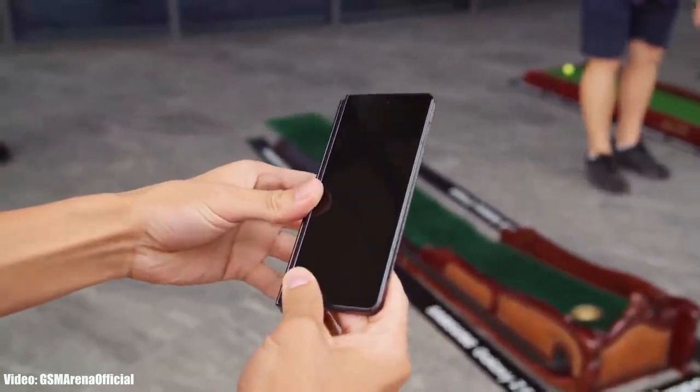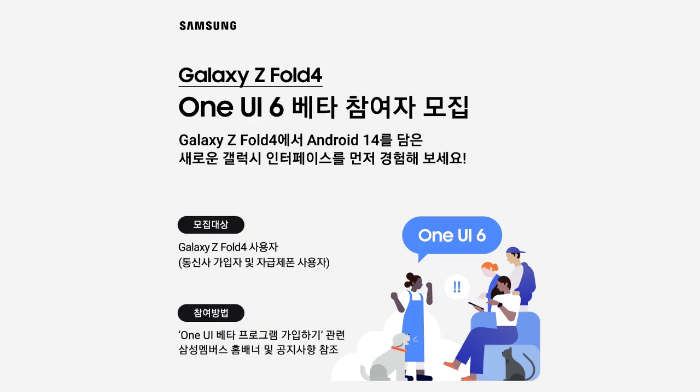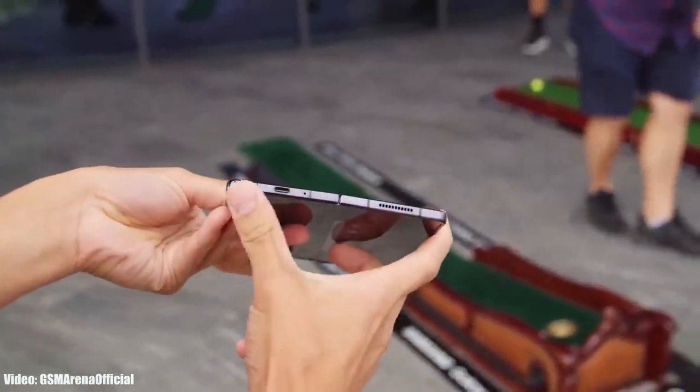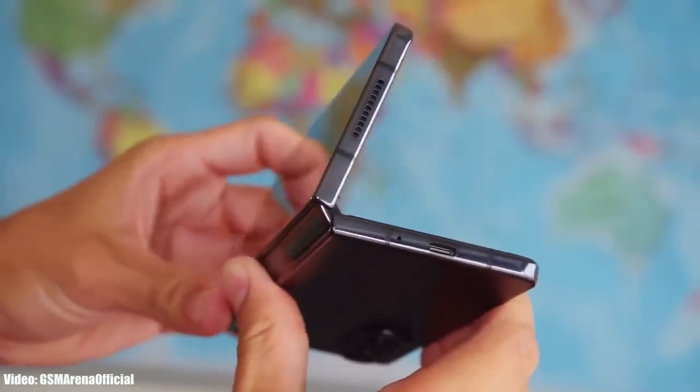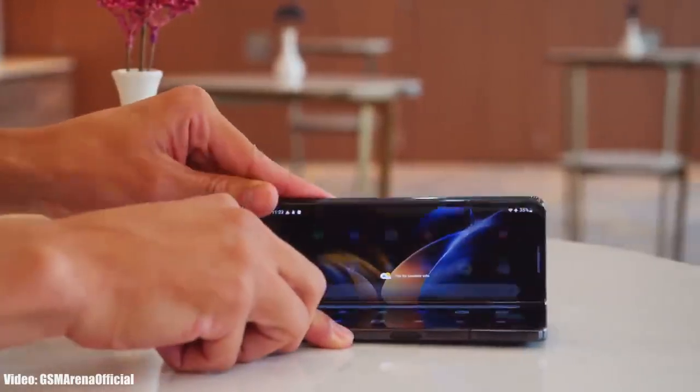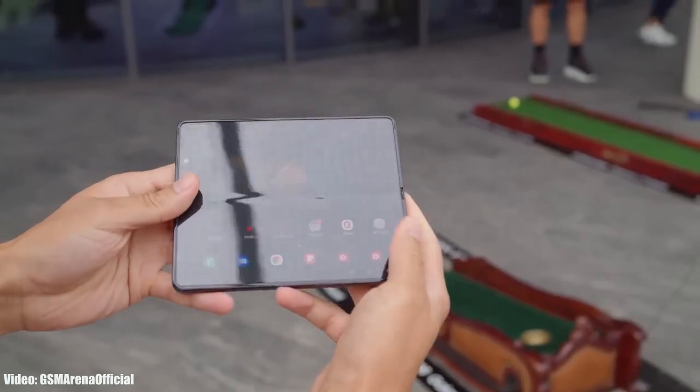This One UI 6 beta update for the Galaxy Z Fold 4 is currently available in South Korea and the US. Samsung officially announced this on their South Korean community site. If you don't live in South Korea or the US, you'll have to wait a few weeks, as Samsung will definitely add more countries to the One UI 6 beta program for the Galaxy Z Fold 4.